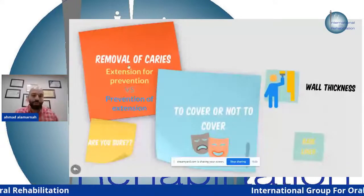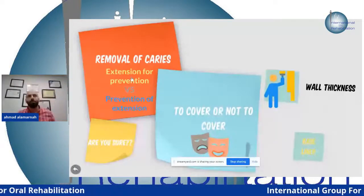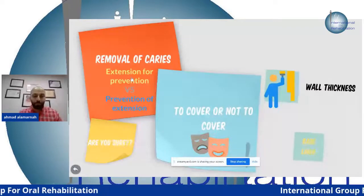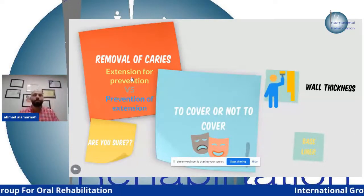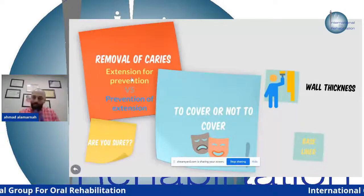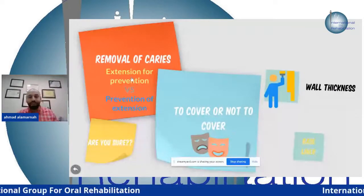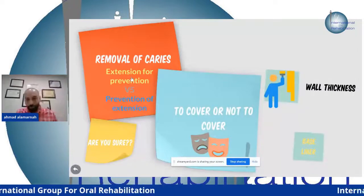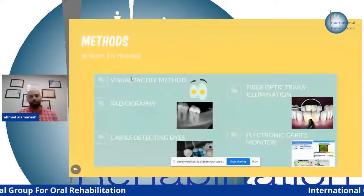Now we get ready for the restoration. We do our preparation and remove caries. In the past, they did 'extension for prevention' — dovetails and cavity designs for the physical retention of gold or amalgam. Now we use 'prevention of extension' — we only remove the defective dentine and enamel caries lesion. We don't need to remove any other tooth structure because we have the bonding system and composite to reinforce the tooth structure.